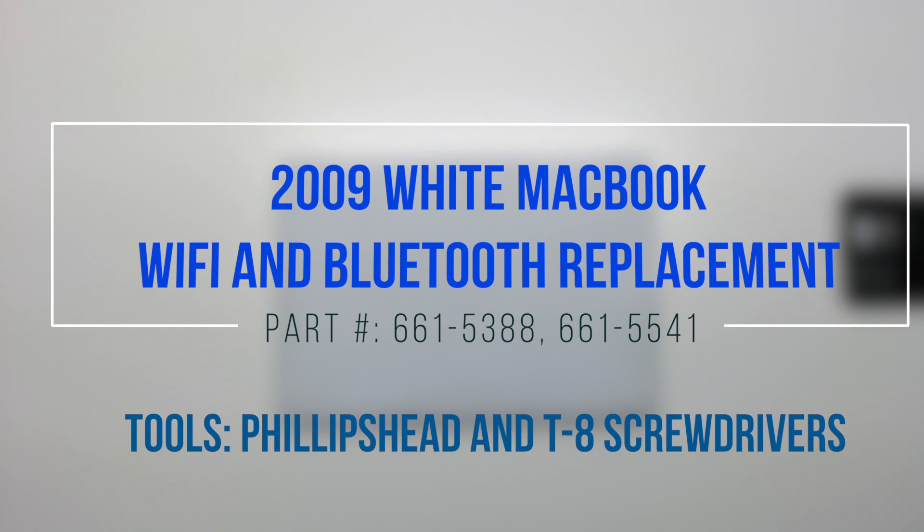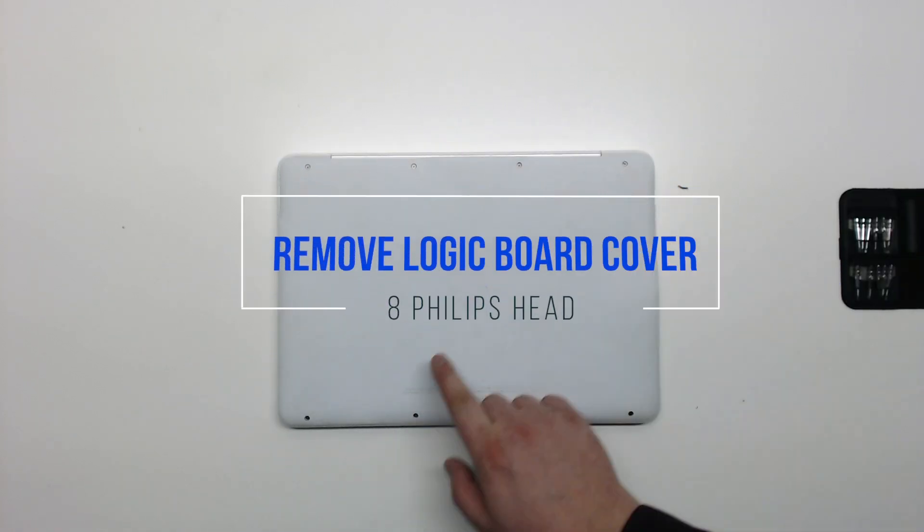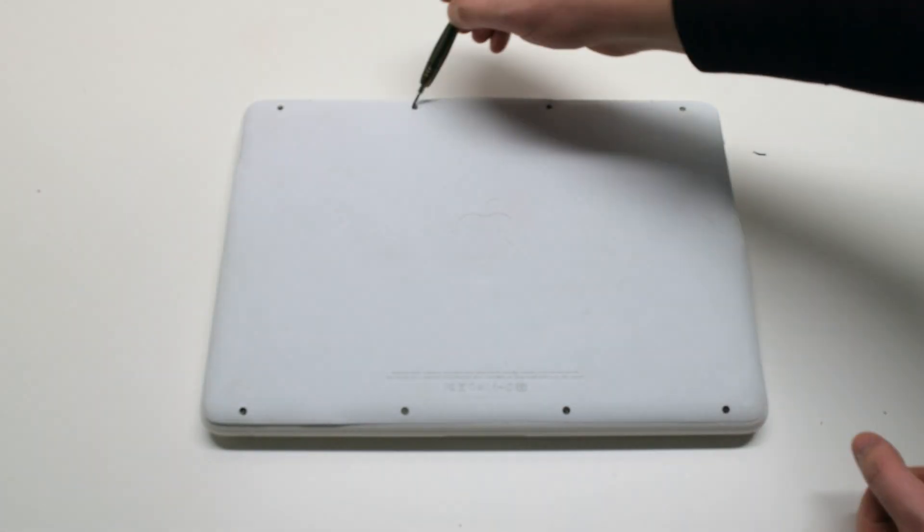2009 white MacBook Wi-Fi and Bluetooth replacement started by removing the eight Phillips head screws that are holding down the logic board cover.